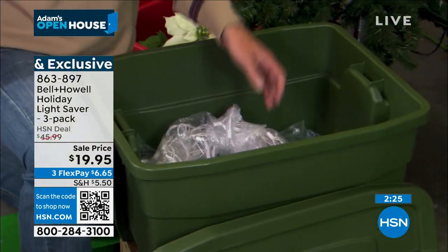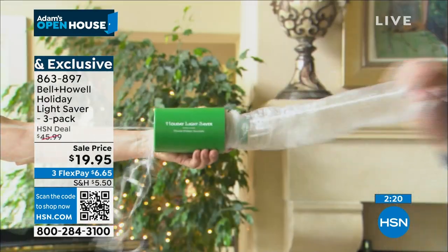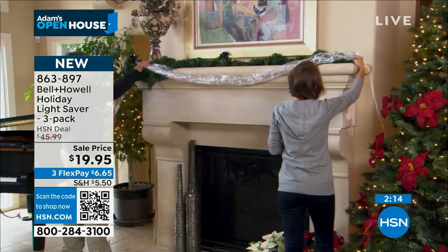As you pull it through, it's this protective cover that means your lights are protected and they don't go so tightly woven or tightly knit. And it doesn't matter the size — big, small, or medium — it works on absolutely everything.